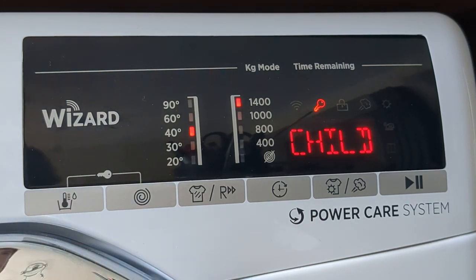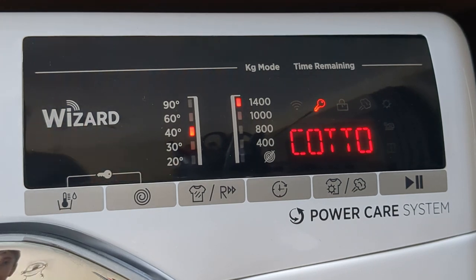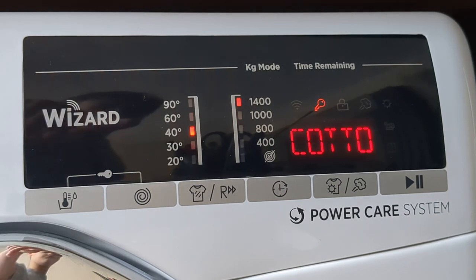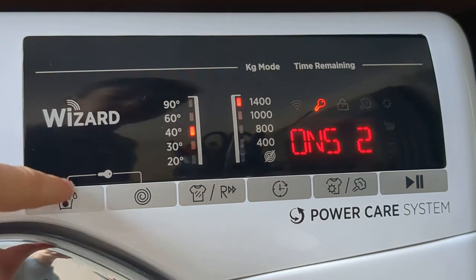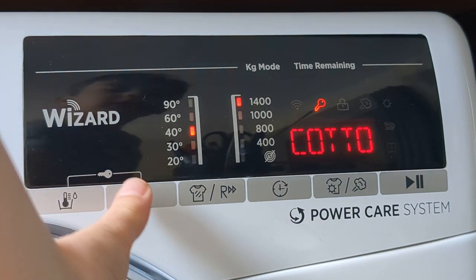It's quite tricky though — you try and do it and it might change, so you may have to change it back to the selected program. But you can see it says 'child lock on' there.